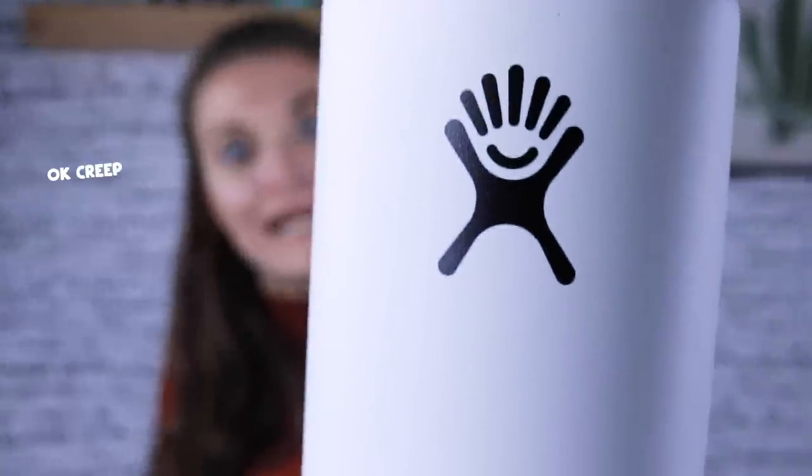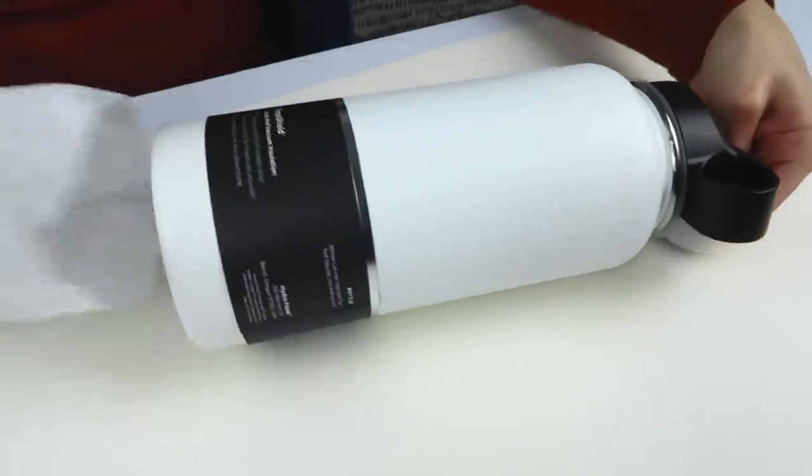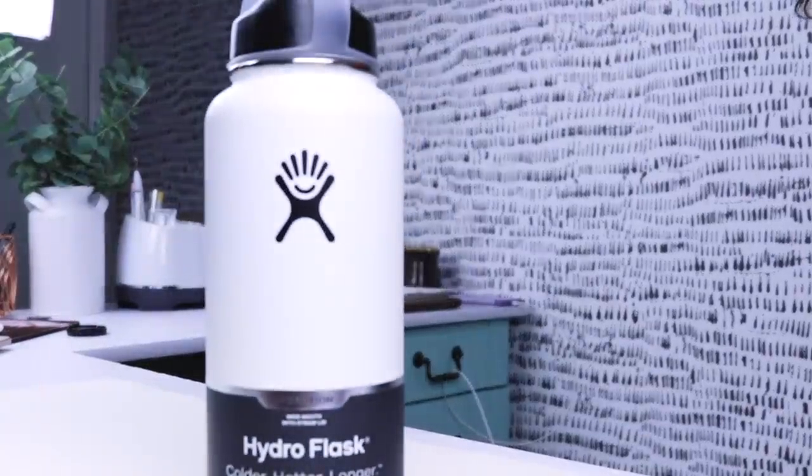Hey guys, we're gonna custom paint a hydro flask today. You guys have probably seen these videos trending by now and I thought it would be really fun because this is a way to encourage people to be environmentally friendly, reuse their cups and whatnot.